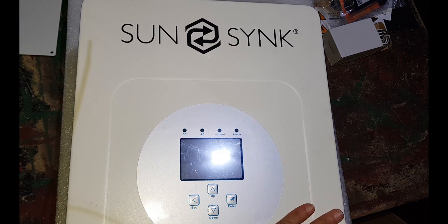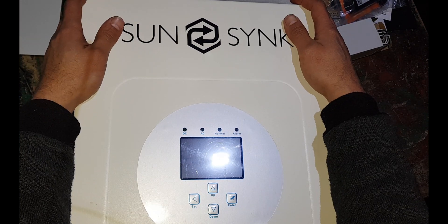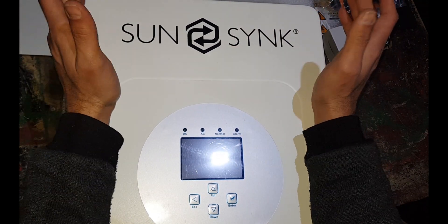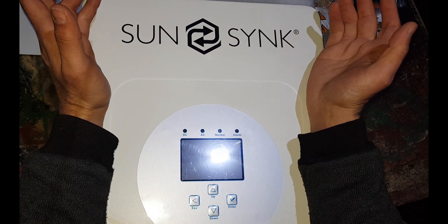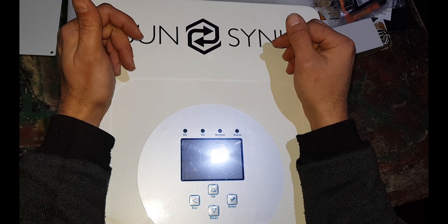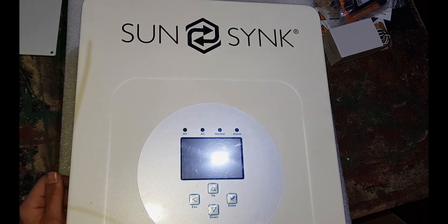So that's the SunSync 5kVA unboxed. Specs and everything are available — they've got a lot of videos on their YouTube channel about this stuff. I'm thinking of making more videos to show how it all fits together. Thanks for watching, see you soon.